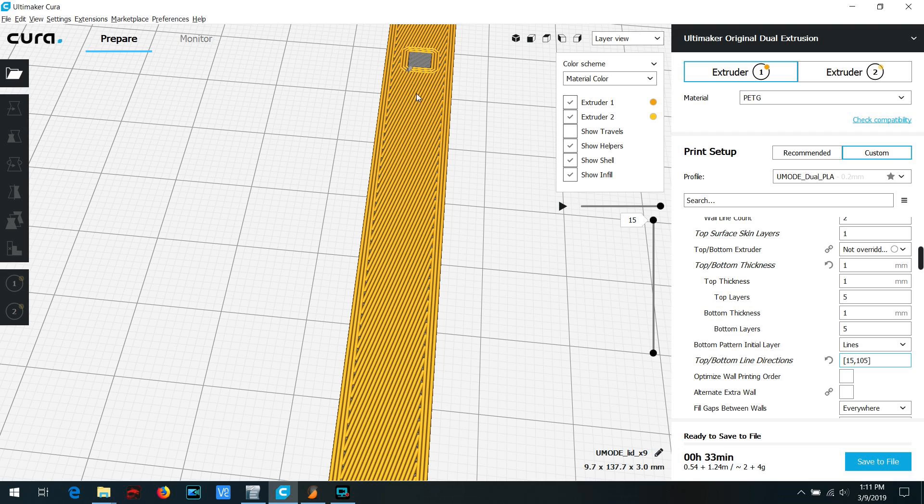After you've done either method, make sure to check that the grain is going the correct way for both your top and bottom layers. You may have to slightly adjust your layer height in order to add or subtract a layer to get both the top and bottom fill to run along the longest length of your part, since each layer alternates by 90 degrees. Okay, enough about slicer settings — let's print some parts.